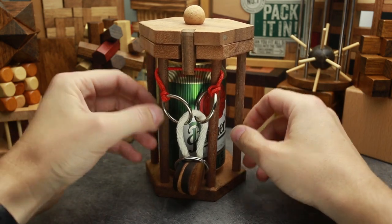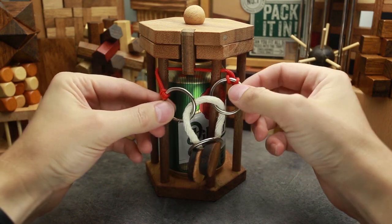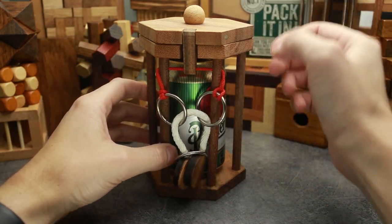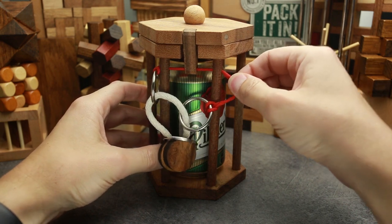To solve this puzzle, first you have to decide which side you're gonna do it on — the right or the left. It doesn't really matter; the solution is going to be completely the same. I prefer to do it on the right.